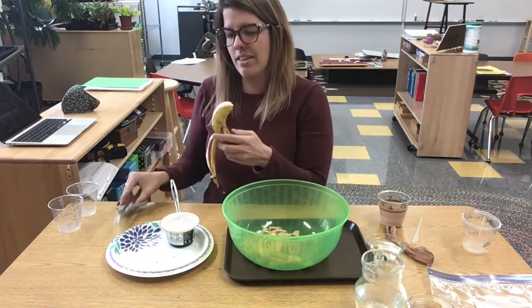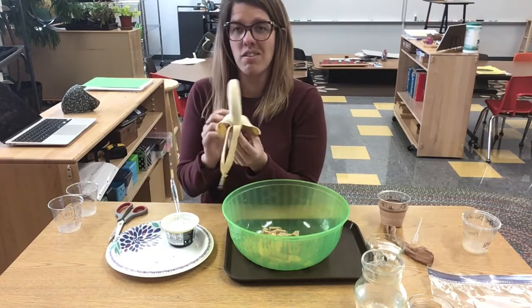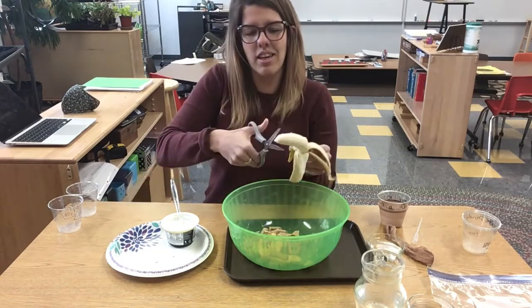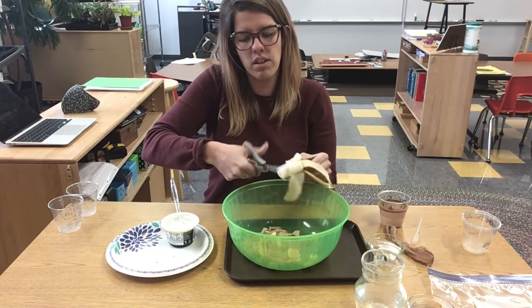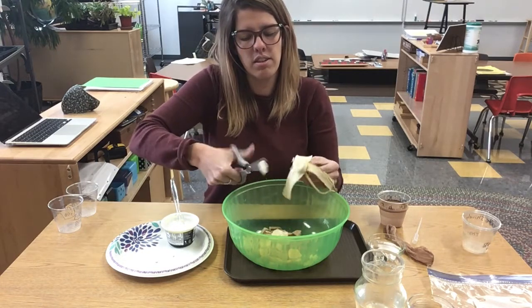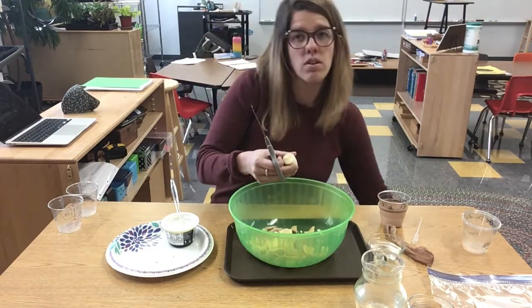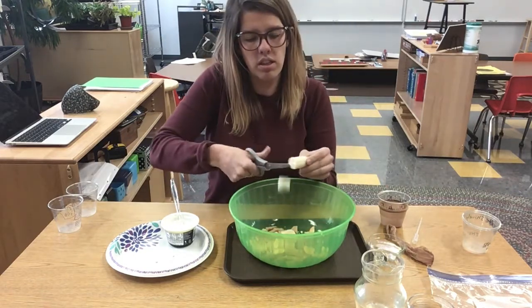All right, we've got a banana. We better peel our banana — we don't want to eat the outside of that. And our teeth are going to cut up that banana into smaller pieces so that we don't choke.